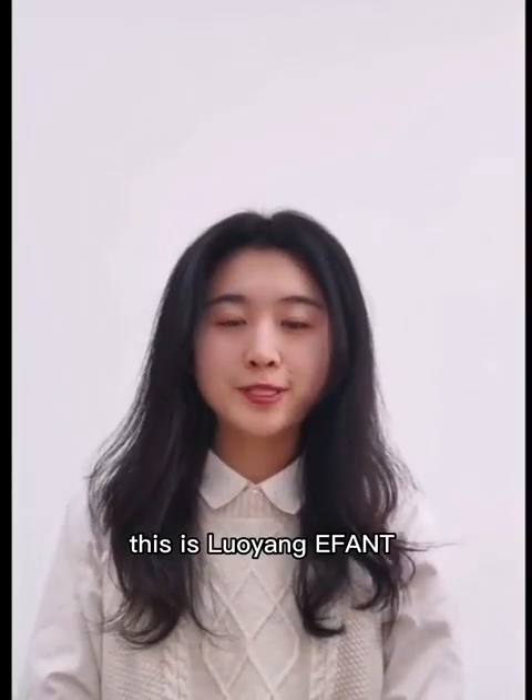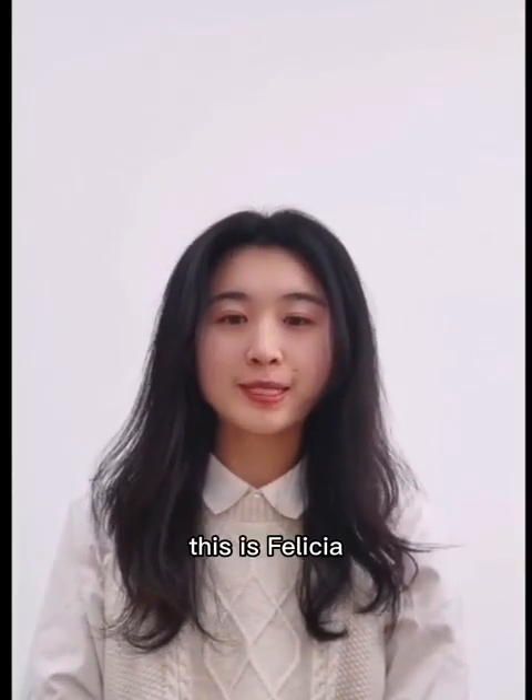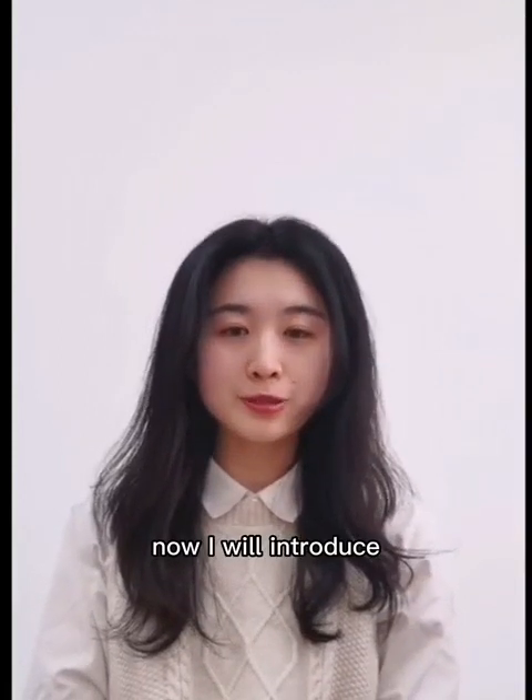Hello everyone, this is Luang Eiffel Precision Barrier Manufacturing Company. This is Felicia. Today, I will introduce how to install the cross roller bearings to you.